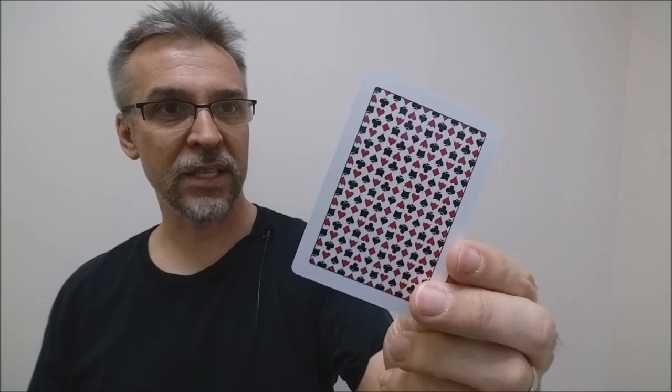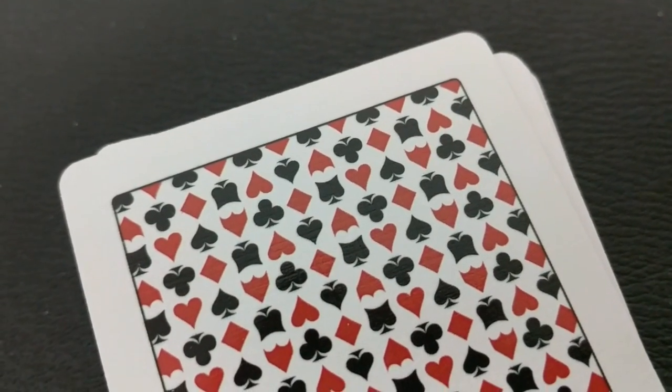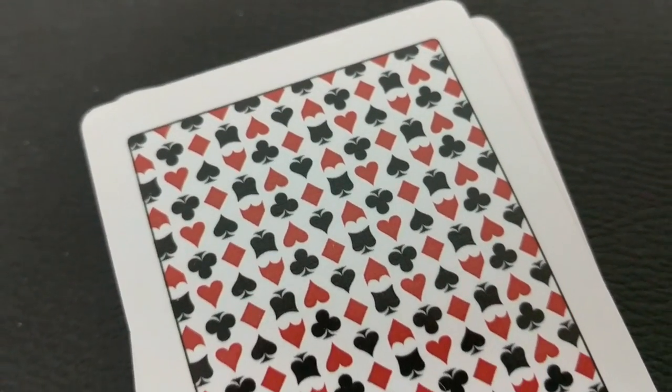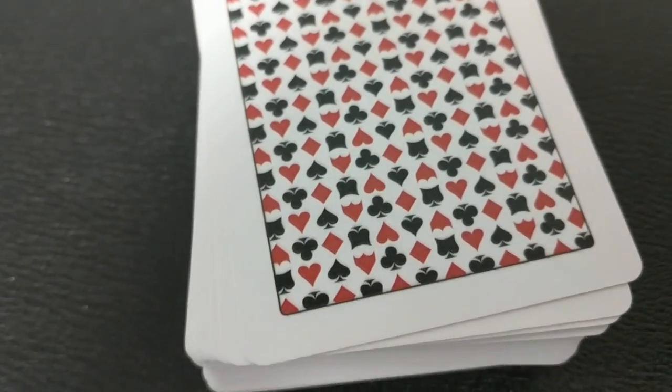The back design has a giant white poker border, and then it's comprised of the six suits just in a random order going up and down, side to side. That pretty much is the back design. Again, this is a gaming deck — a deck you're going to play poker and things like that with, and that's the best way to think about it.